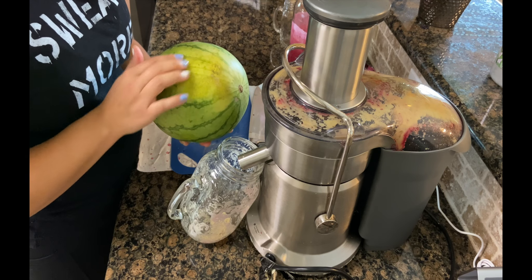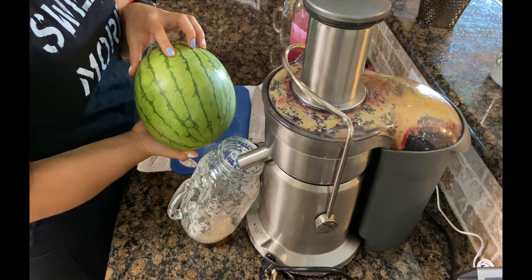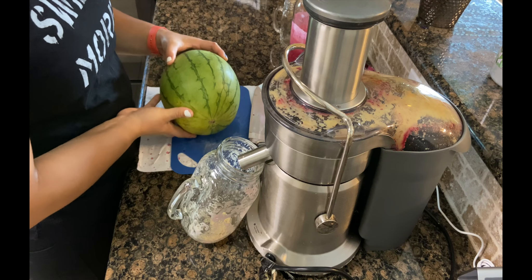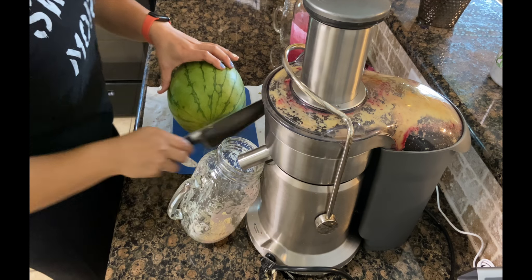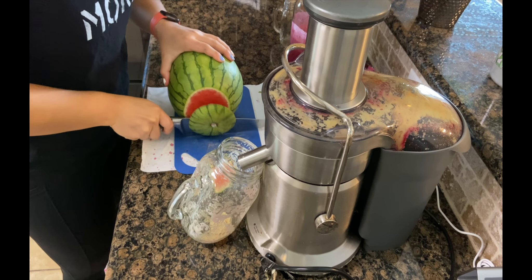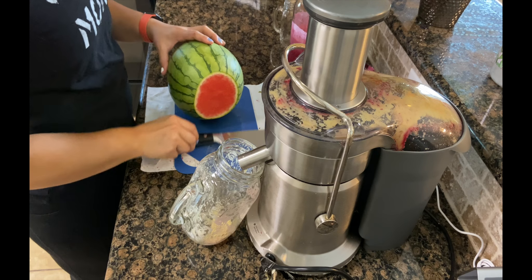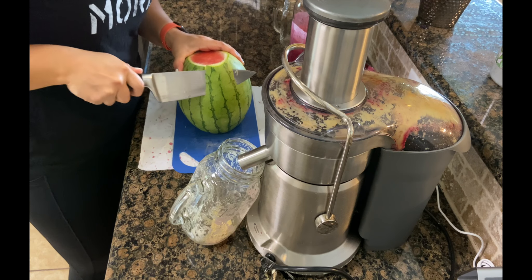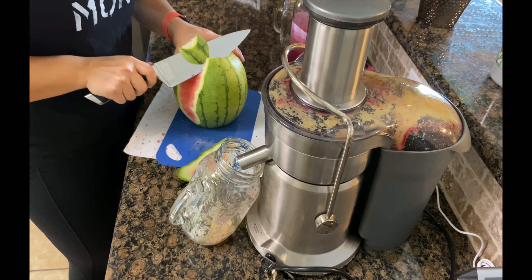For a watermelon, I like it to have one of these lighter green spots on it, and then for the skin to not be too dark — then you'll be sure to have a nice ripe watermelon. I just cut the ends off, toss them, and I can smell it. It smells good.